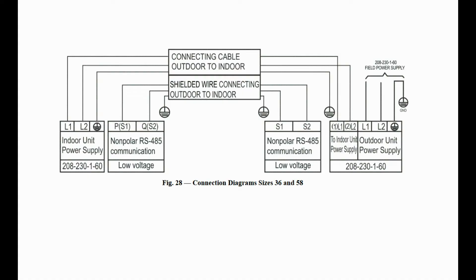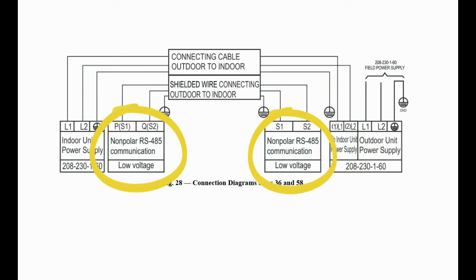Sizes 36 and 48 are also 230 volt but require a 14 gauge 3 conductor wire for power and a separate 16 gauge stranded wire for communication. When this is the case, terminals S1 and S2 will be present on both the indoor and outdoor equipment.